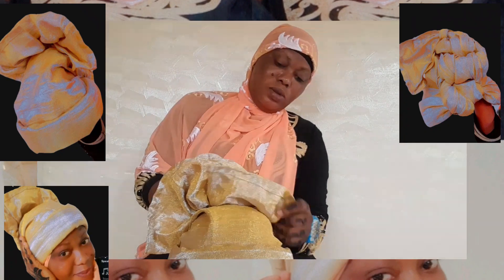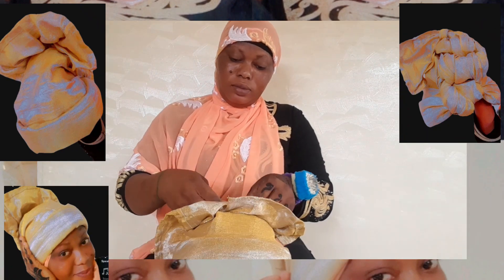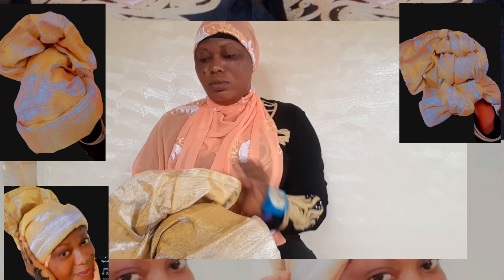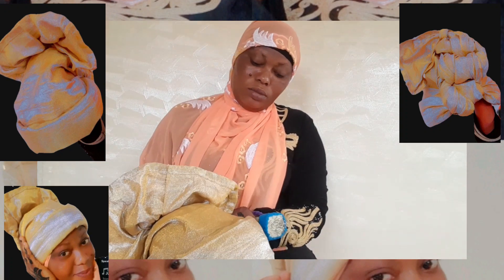Okay guys, make sure you watch it with your hands so you can learn something. Yes, very simple, very simple. You guys are seeing it — it's simple and nice.